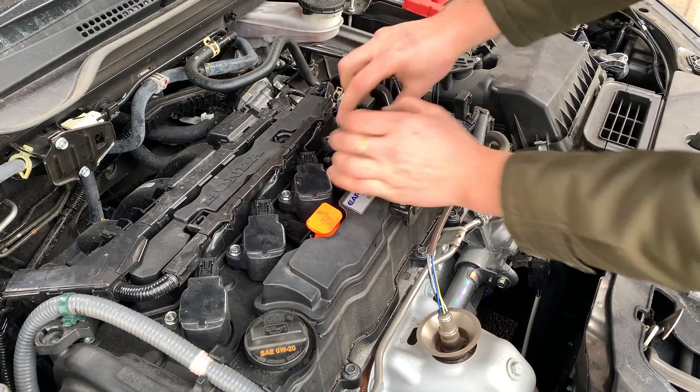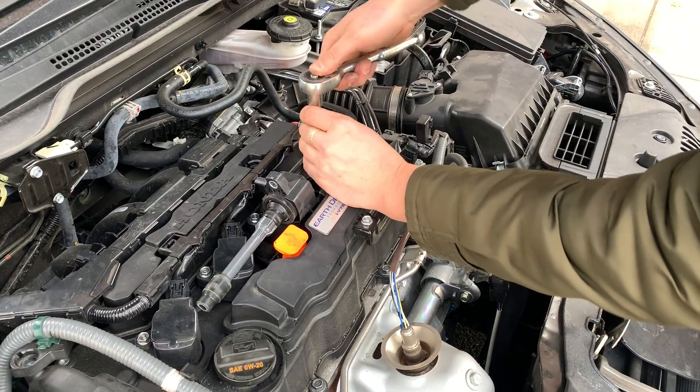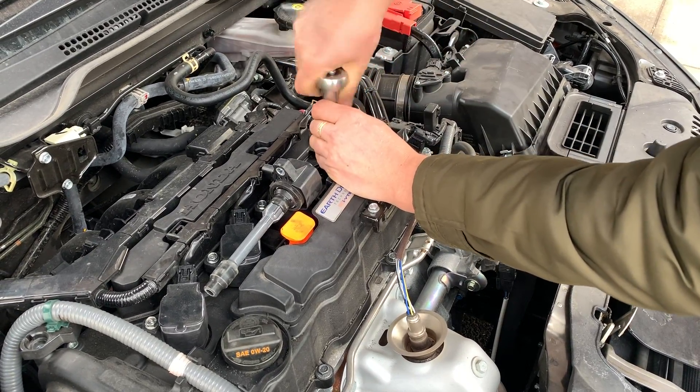Disconnect your ignition coils and remove them. Now, using the 14mm socket, remove your spark plugs.